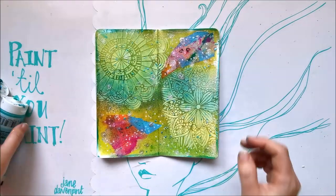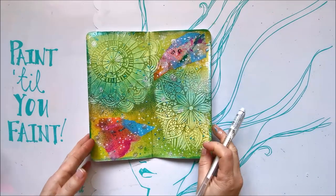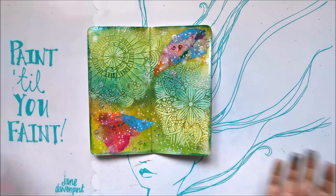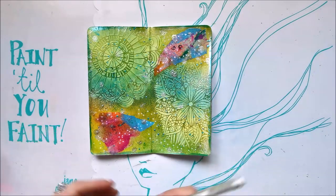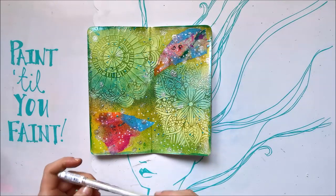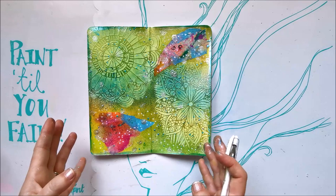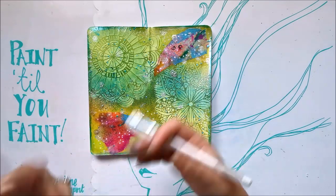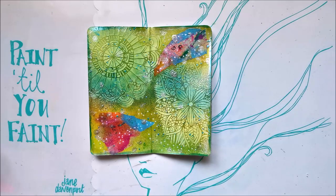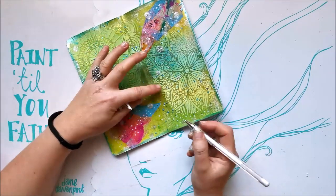To finalize this spread, I was thinking of adding the phrase 'go with the flow' as a reminder not to overstress and to keep things simple. I considered stamping it, but stamped letters have rigid straight edges — not fluid or flowing, which doesn't match the style of this spread. So I'm just going to handwrite it and put it in this corner section. Going with the flow — literally!